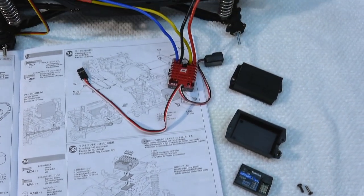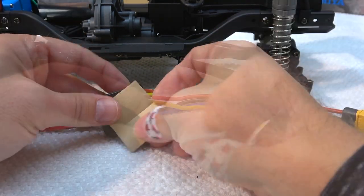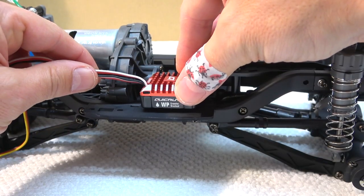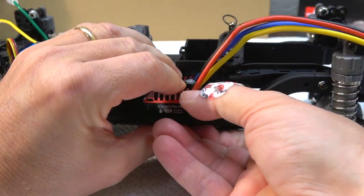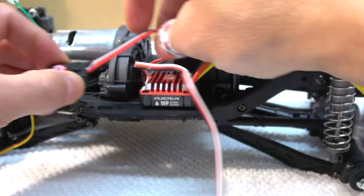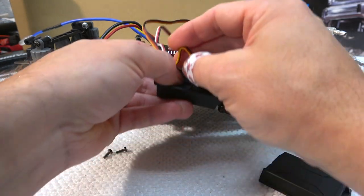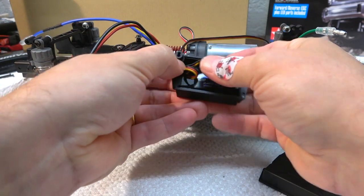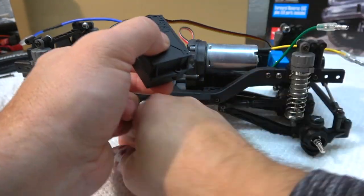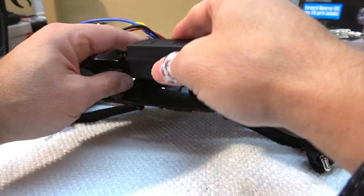Step 39 is the installation of the receiver and ESC on the chassis. The ESC is fixed by double-sided tape on the chassis — the manual recommends using two layers. Also for the on-off switch, I use double-sided tape and install it on the chassis. The receiver is installed in a small box to protect it against dirt and water, and this box is fixed on the chassis also by double-sided tape.